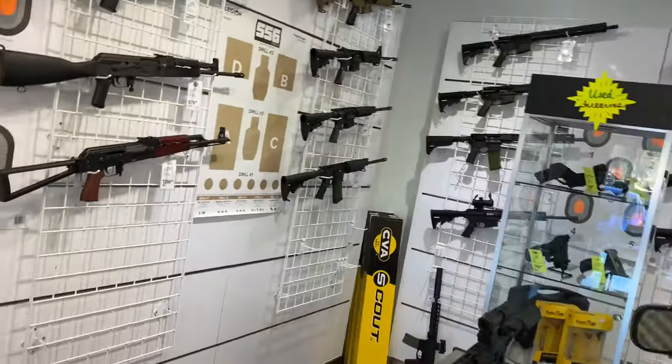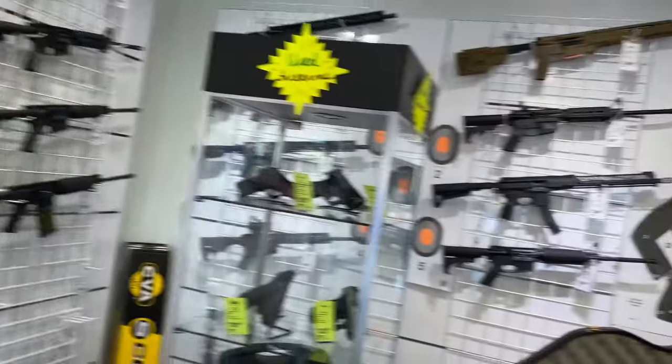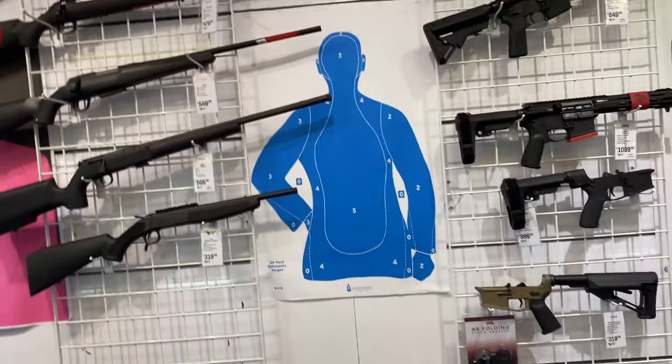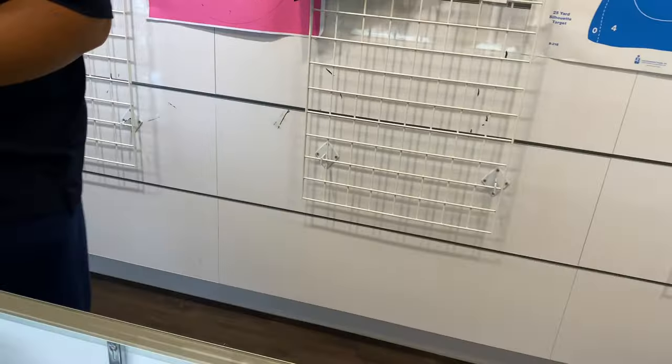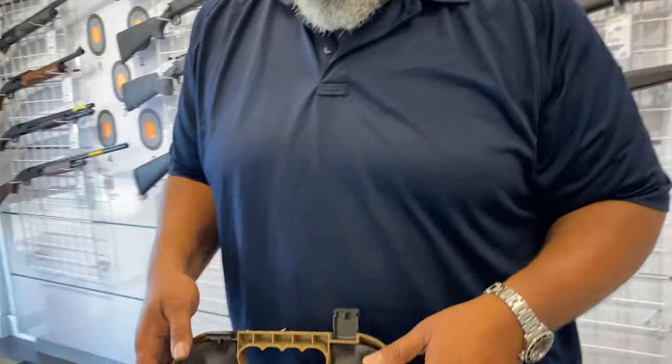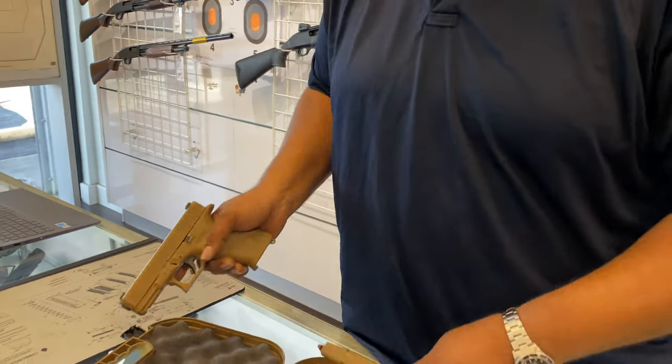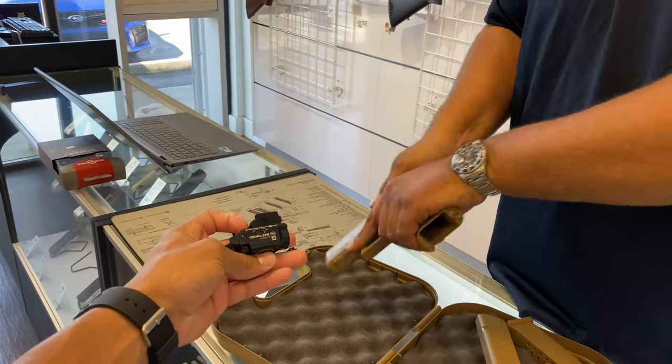I brought my 19x in here because I wanted to see if y'all can sight that for me. I don't want it like it is — it aims a little bit too high.